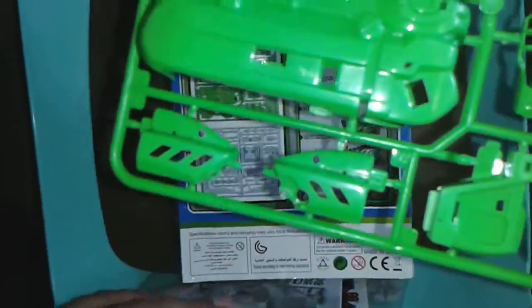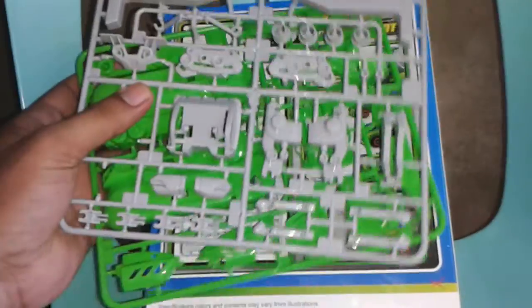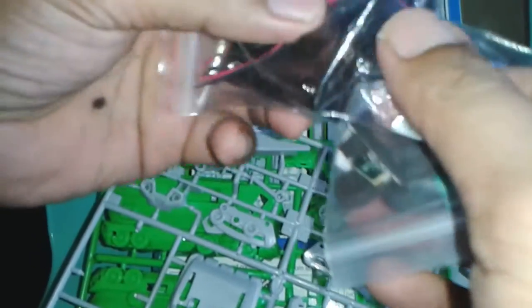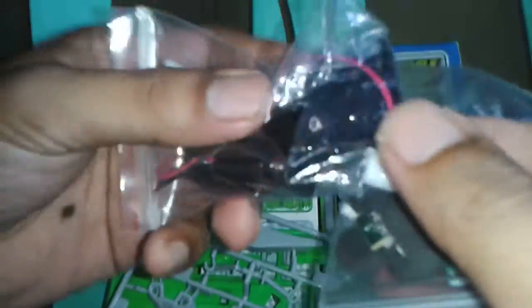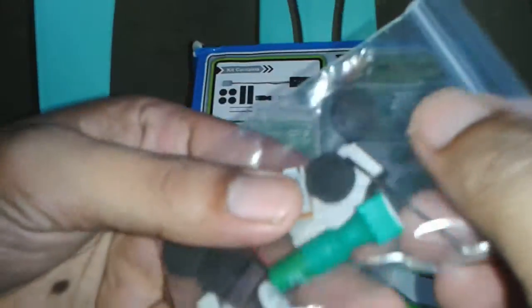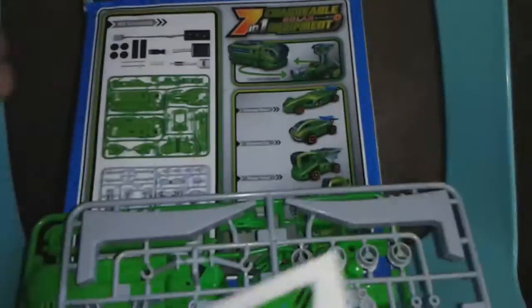Inside the box are the parts — this is the first part A, second is B. There's also a battery if you want to use battery power, and there's also a solar panel, wheels, and stickers.